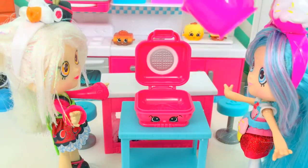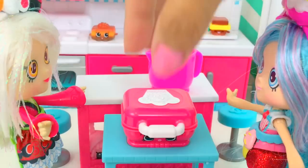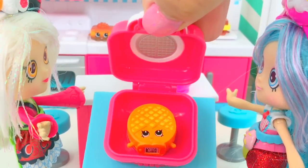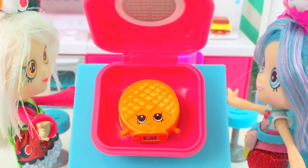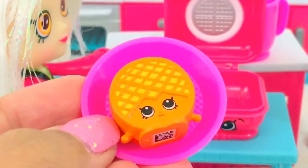Let's make another one. Time to check if it's cooked. Looks like it's perfect — the color is perfect. It's Winston Waffle! To the plate. I'm on the plate.